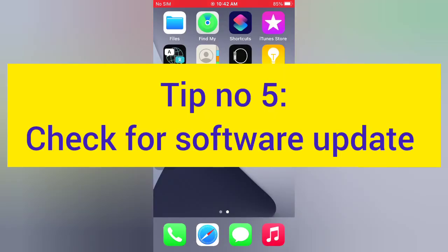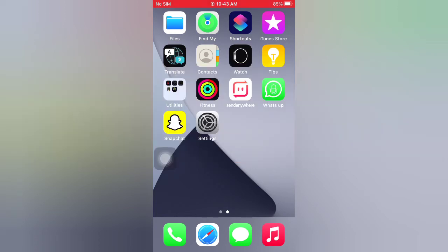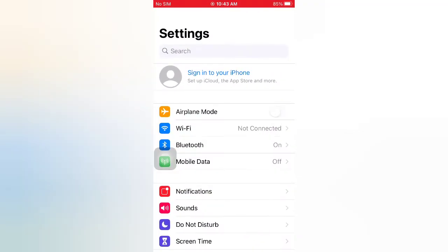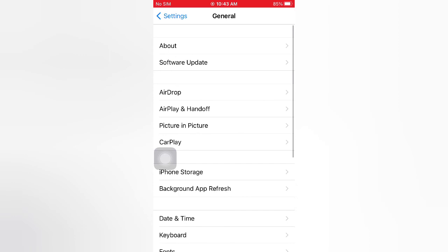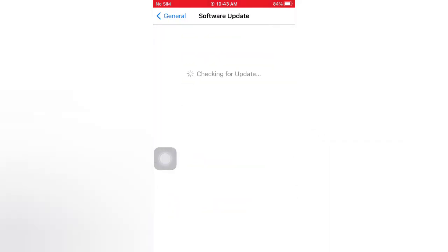Tip number five: check for a software update. Open the Settings app on your iPhone. On the Settings page, scroll down and tap General. On the General page, tap Software Update. If a software update is available, tap Download and Install to upgrade iOS.